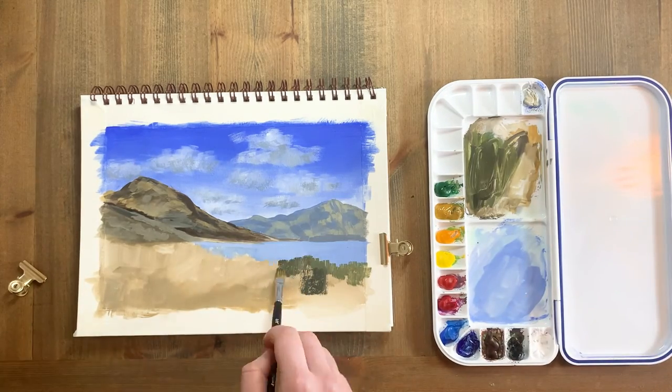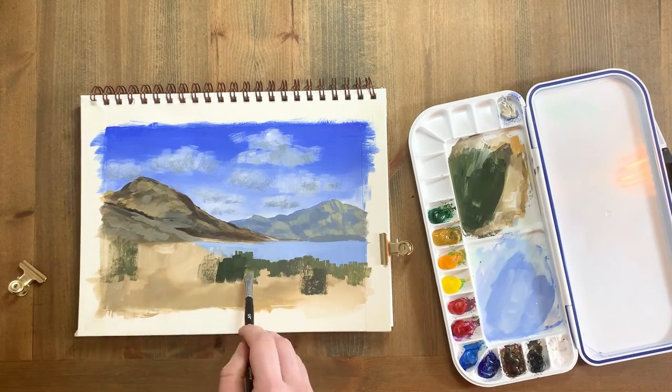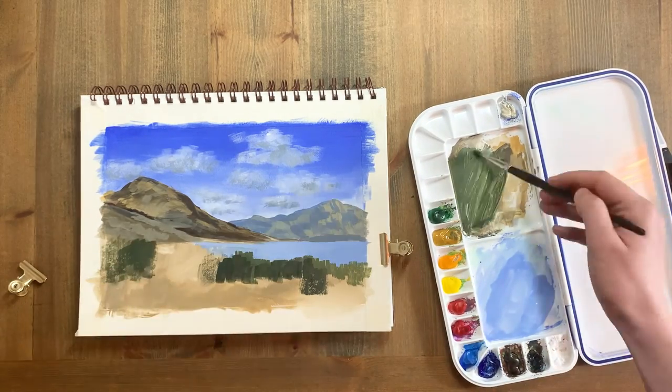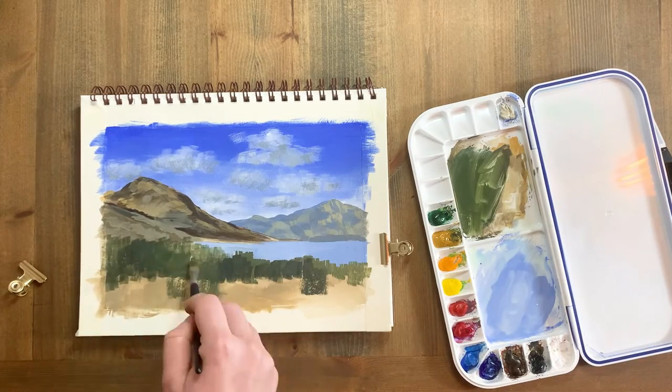Now I'm going to block in the bushes in the foreground, roughly with a neutral green mid-tone. This is viridian green mixed with yellow ochre, ivory black and a small amount of white. I'm doing this with my square brush so I can cover the ground quickly.